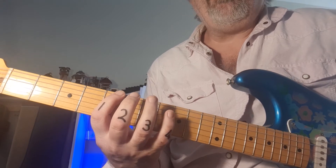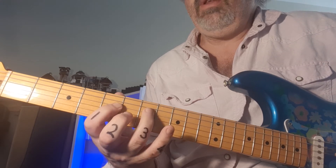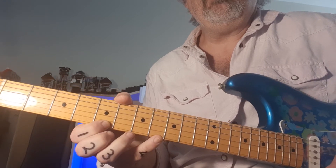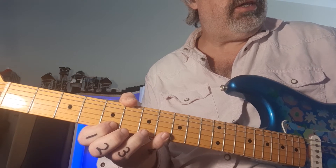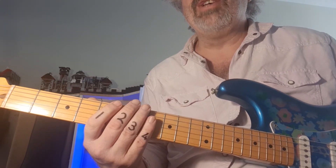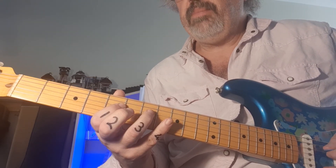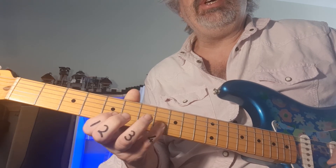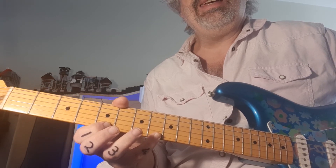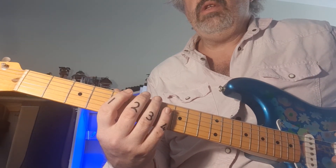On guitar it starts at fret 5, fret 8. Then the next string: 5, 7. Then 5, 7. Then 5, 7 again. Second from the bottom goes back to 5, 8, and 5, 8 once more. We're going to play it once through up and down. For all non-guitarists, your notes are A, C, D, E, G — then the next octave: A, C, D, E, G, A. On guitar I'll include a second C above that octave. Let's play along.